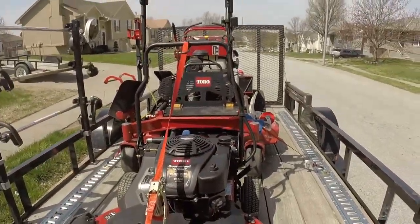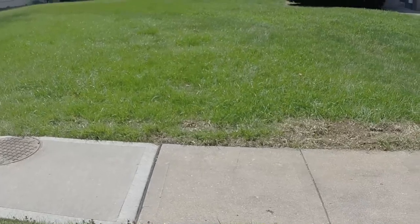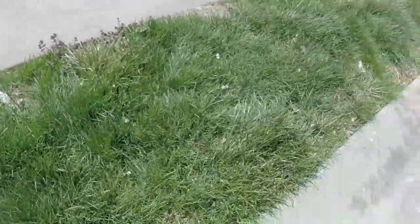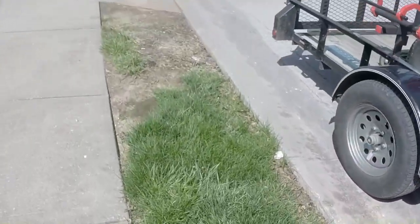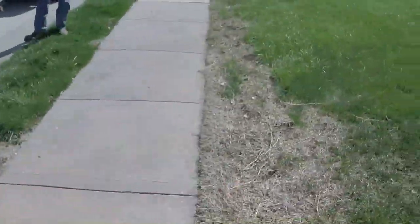Alright guys, we're at a new property. We're going to edge this out, mow it, trim it, blow it, and edge it as well. Got everything locked and loaded, ready to go. So we'll show you this property real quick. It goes to this sign right here. We're going to edge all this, make it pretty here. Down here we're going to edge all this too.